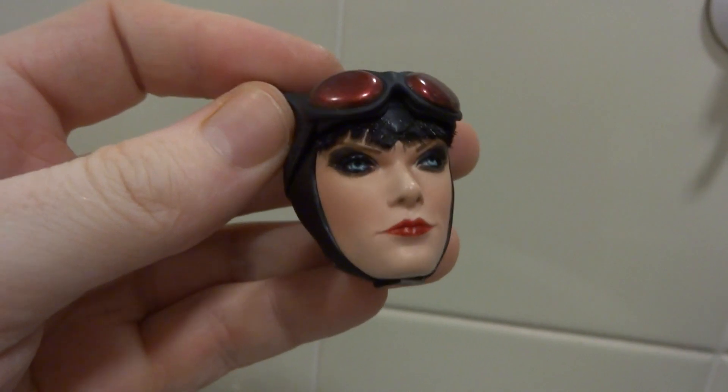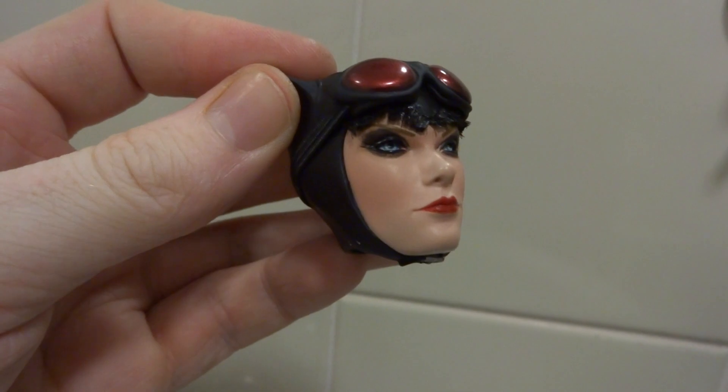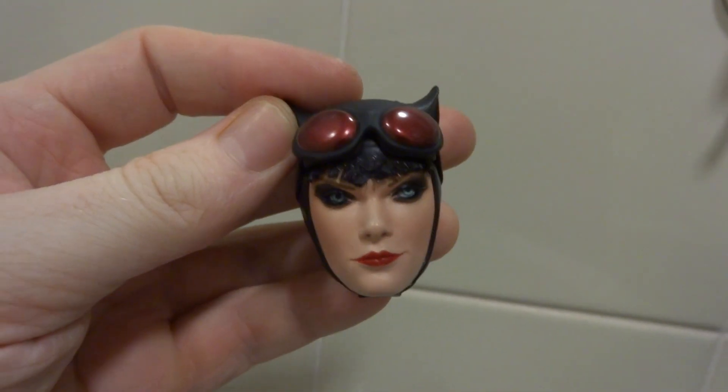I've redone the eye makeup — it was a very sudden stop between the eyeliner and the skin before, very sharp. And now it's more of a bleeding into the skin tone kind of thing. Looks really nice.